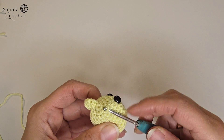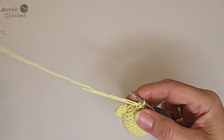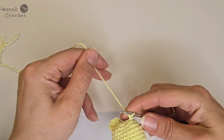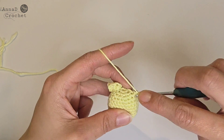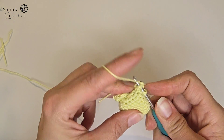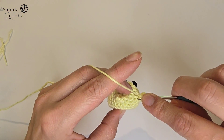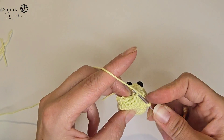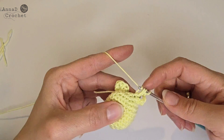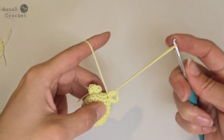Make the second ear exactly the same way. Place the tail onto the hook, pull it through the first stitch, chain one, make a half double crochet into the same stitch. Then chain one and make a double crochet and half double crochet into the next stitch. Slip stitch into the same stitch and cut the yarn. Hide all the tails.